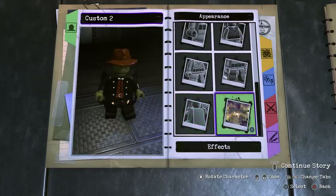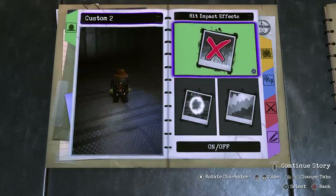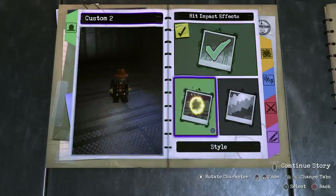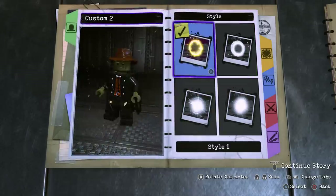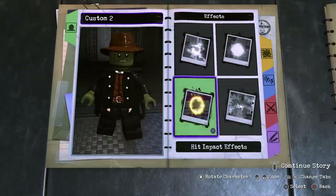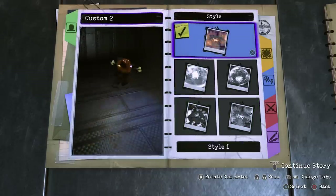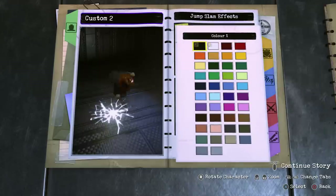Now we're going to move into effects. We don't want a left hand glow or a right hand glow. For hit impact effects, we do want that on — choose style 1 and make it black. For the jump slam effects, turn that on as well and make sure it is black.